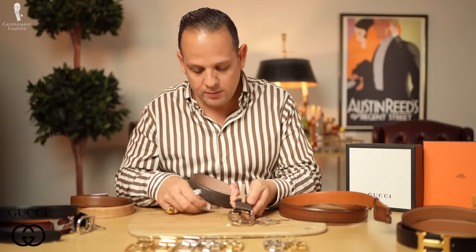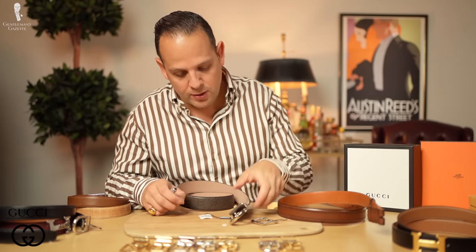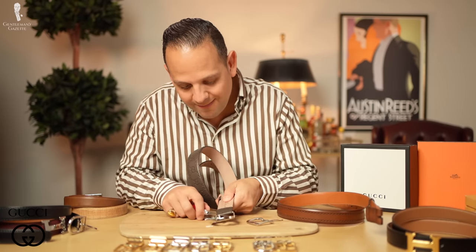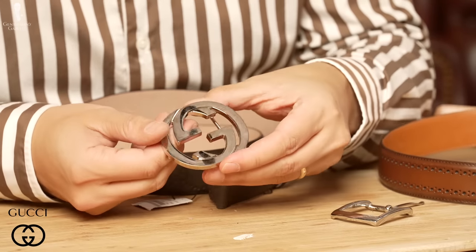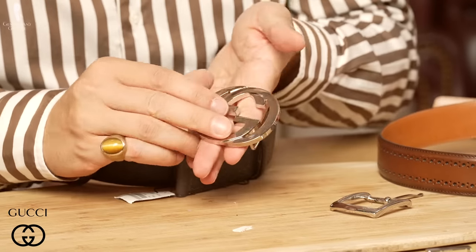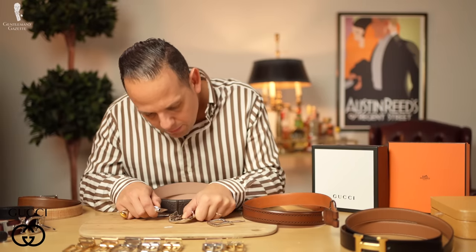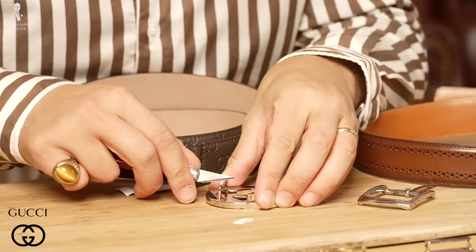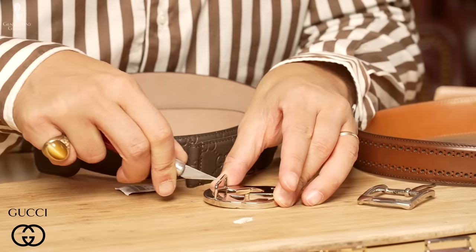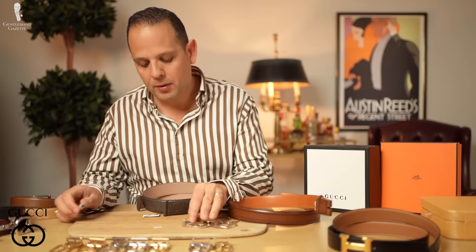Now on the Gucci belt, you can see the original part here — it's all brand new. Gucci, made in Italy. Let's cut it apart. Heavy, heavy buckle — seems to be solid brass and quite a good weight. You can tell it's solid. Much better than the Allen Edmonds buckle, and you can see over time it's definitely thicker plating.